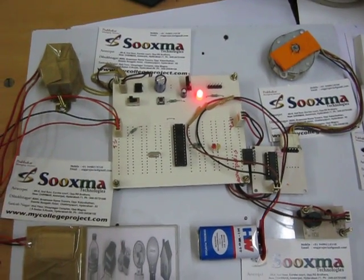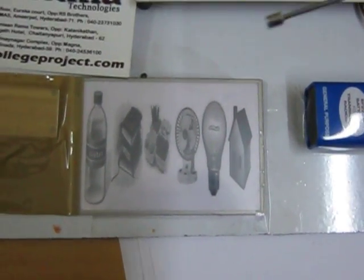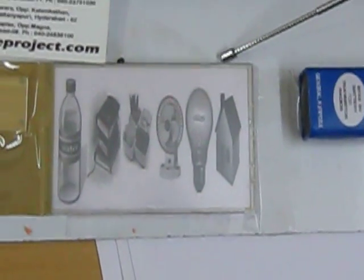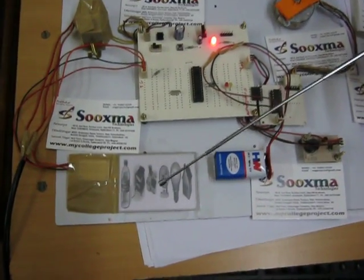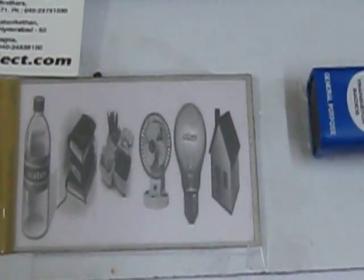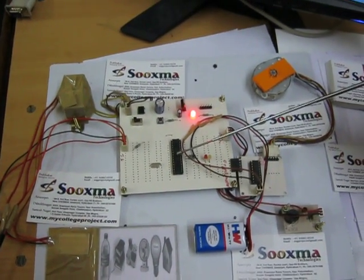Welcome to the project: image-based password authentication for illiterates using a touchscreen. We are going to use a 4-wire resistive touchscreen sensor. Behind the touchscreen sensor glass, you place images — through which an illiterate person can easily remember a sequence. That sequence of images is the password. Whenever you touch a particular image, a specific code is entered into the controller.